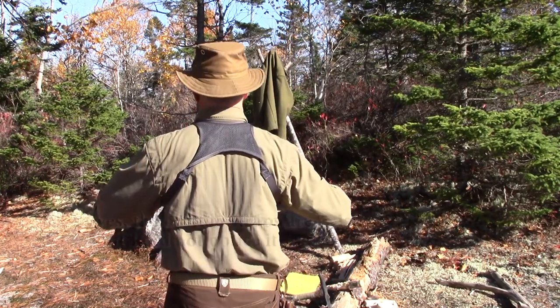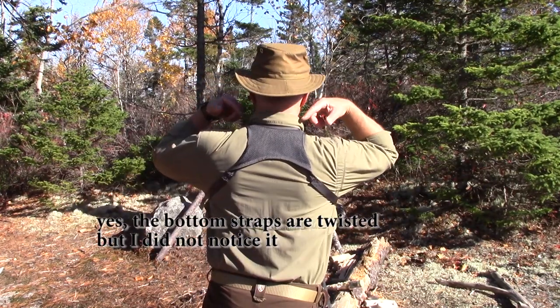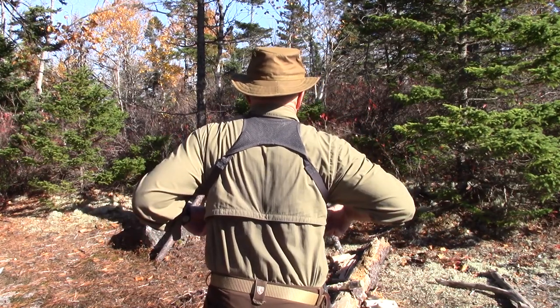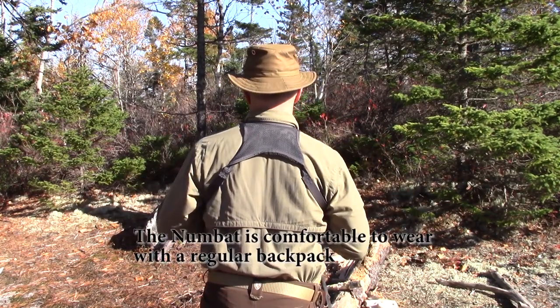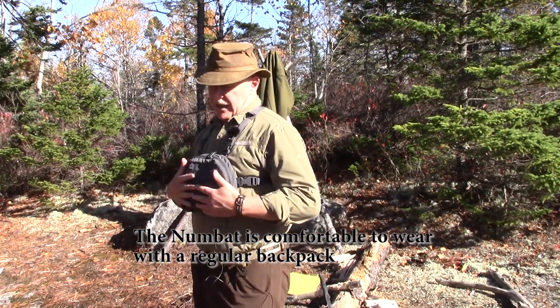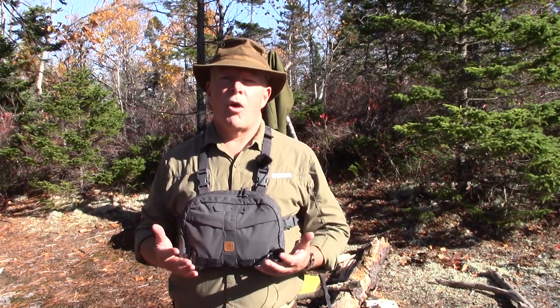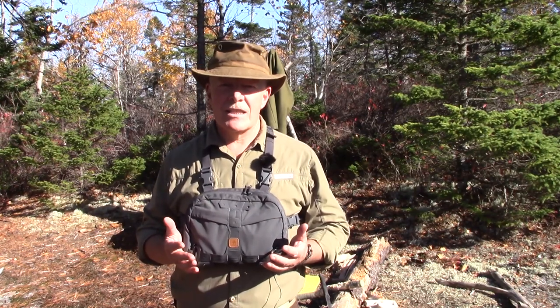On the back you can see the webbing that goes between the shoulder blades, the straps that come over the top of my shoulders, and the straps that go into my arms to maintain this against my chest. Now I'm going to take this off, sit down, and show you all the external features, then open it up and show what it looks like on the inside and how I'm loading it out for today.